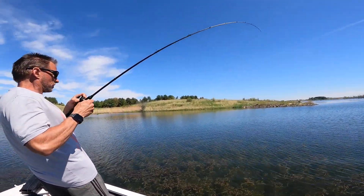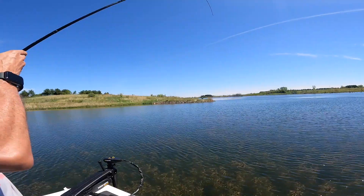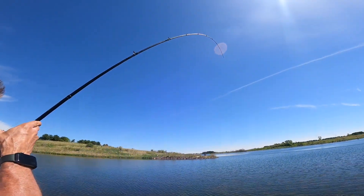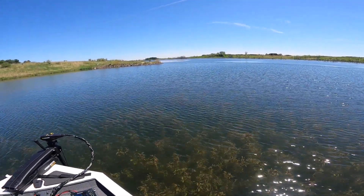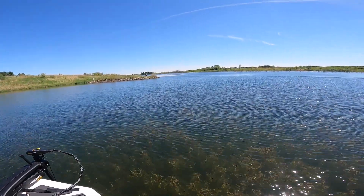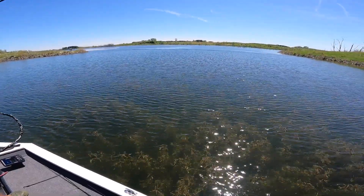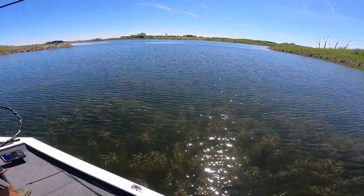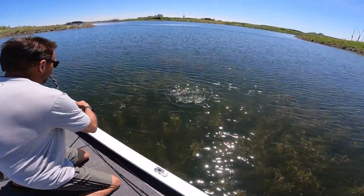Is it big? I gotta go out here. He's still on it. I can't move anymore, he's fighting. He's like big, Tyler. He's either — look at this. Do I need the net? He's good, I think. He's good. Do I need the net? Do we need the net?